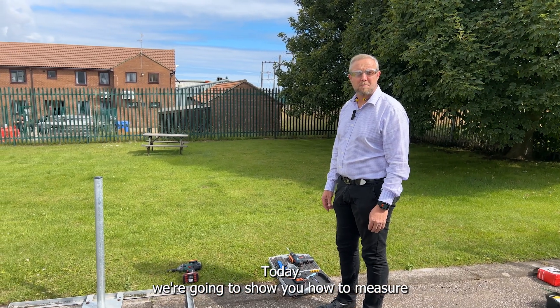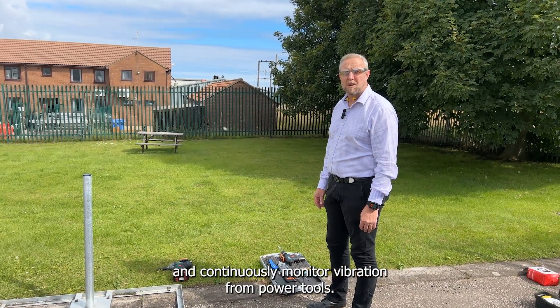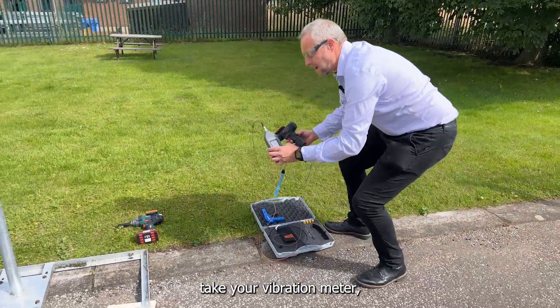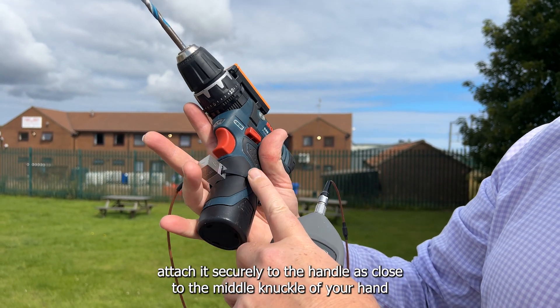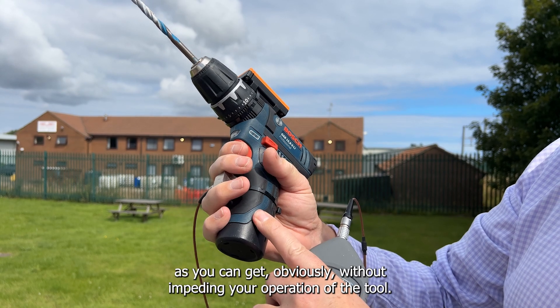Today we're going to show you how to measure and continuously monitor the vibration from power tools. Simply take your vibration meter and attach it securely to the handle, as close to the middle knuckle of your hand as you can get, obviously without impeding your operation of the tool.